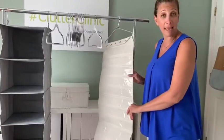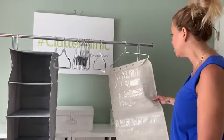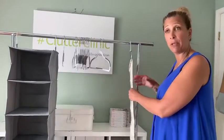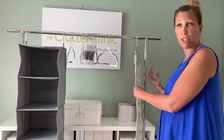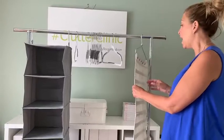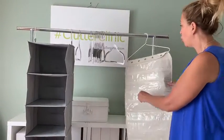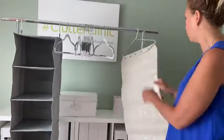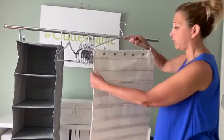I wanted her to be able to see everything, and knowing she's got limited drawer space and surface space, I was thinking: go vertical. I found this really great jewelry organizer at the Container Store that is double-sided, as you can see.